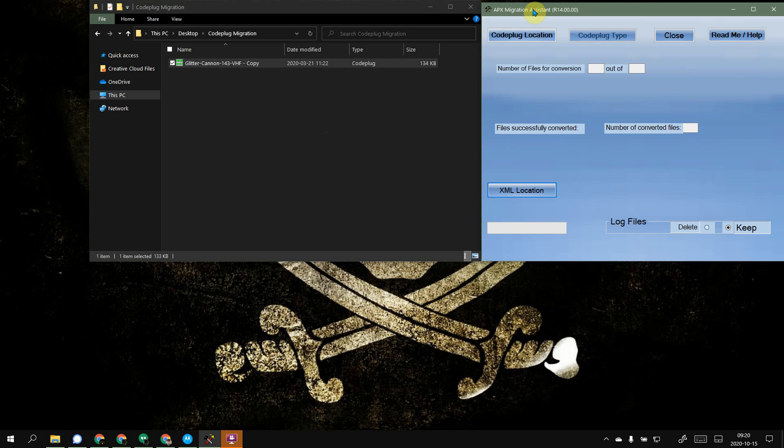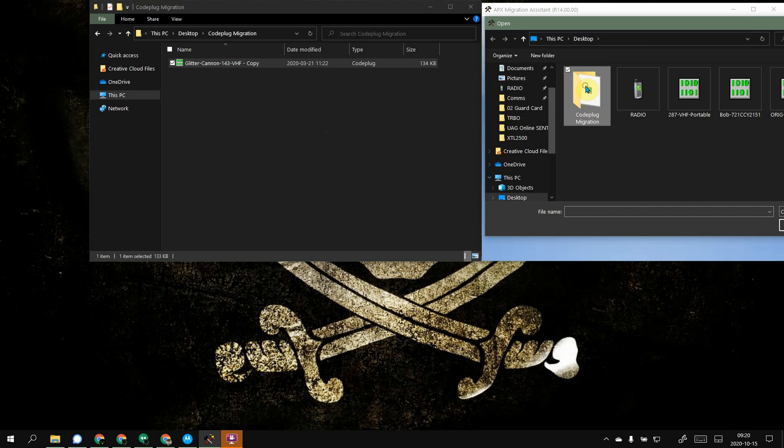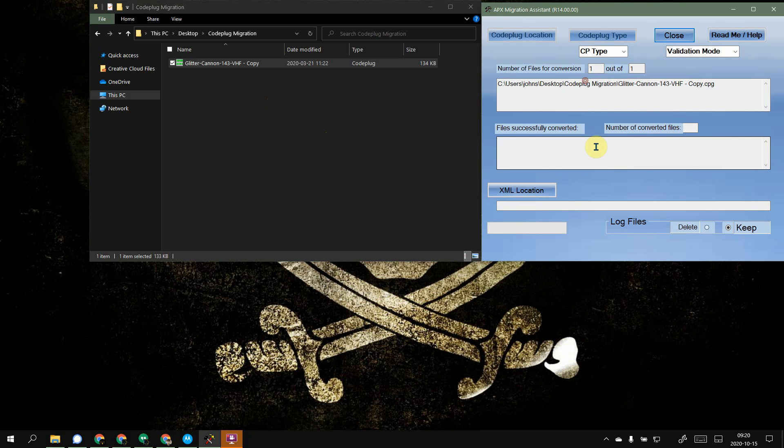So what we do is fire up that Migration Assistant and tell it where that folder is. Let's open our folder here and select that. You can see it's all in there now. We need to tell it this is a portable type of code plug because there is a difference. For validation mode, I prefer to deal with errors and issues on my own instead of having this thing freak out every time it comes across something it doesn't like.